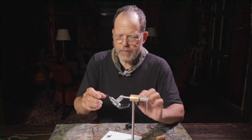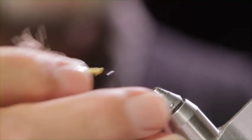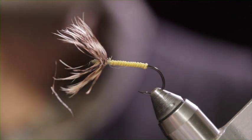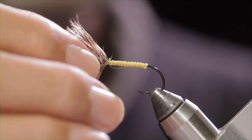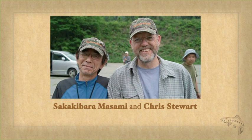Most of the tenkara flies in Japan seem to be about a size 12. They don't fish size 26 midges over there. This is a size 14. Sakakibara sensei ties flies up to and including a size 2. The day that he showed me this fly was on a day just after we had fished on a tiny mountain stream, perhaps 30 feet across, catching 8 and 9 inch, maybe 10 inch fish.